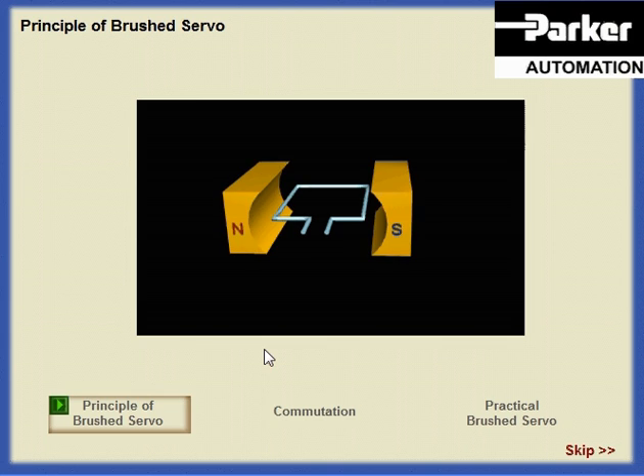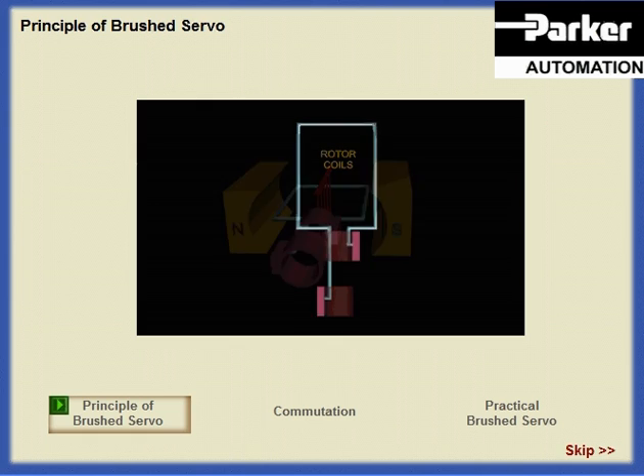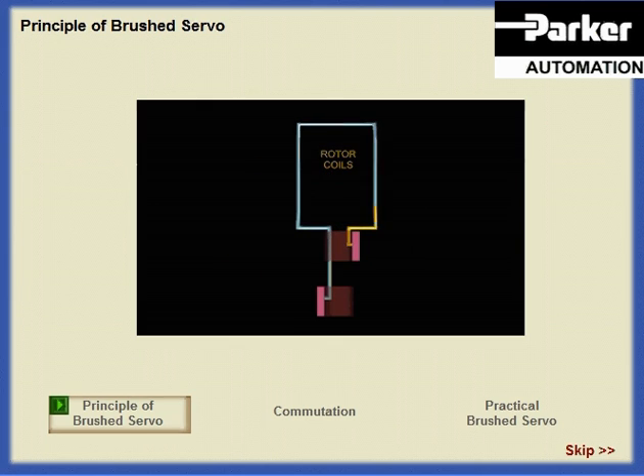We have said that we could allow either the coil or the magnet to rotate. Placing the coils on the rotor presents the problem of getting the current into the coil. This can be accomplished by means of slip rings. A slip ring is a simple metal cylinder with a graphite or carbon brush, which makes the electrical contact. This motor is more complex than the one with the rotating magnet and doesn't really offer any advantages.